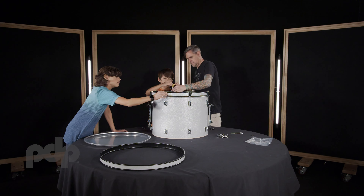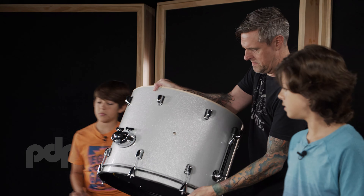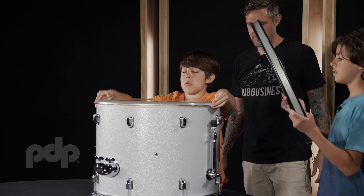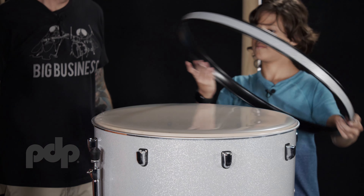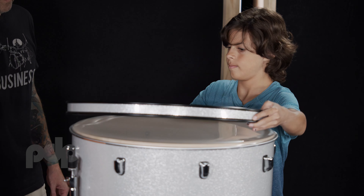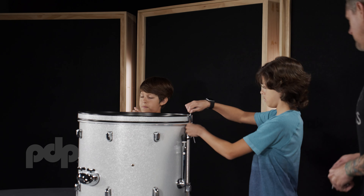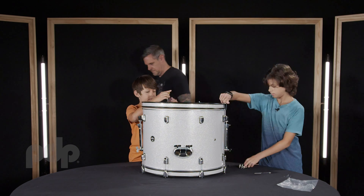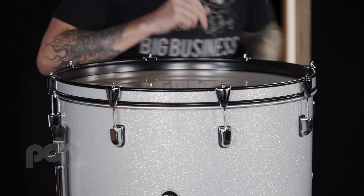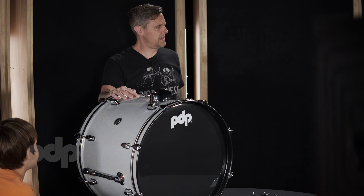We got all eight claw hooks on here. Let's flip it and do the same thing with the clear head. Find the seam and put it right on the bottom. Grab some more claw hooks and tension rods and get those on there finger tight. Now it's a proper drum. That's your bass drum assembly — now it's time for the hardware.